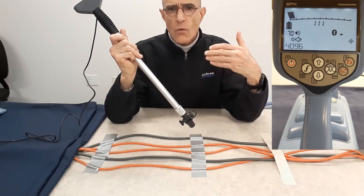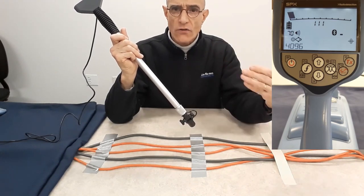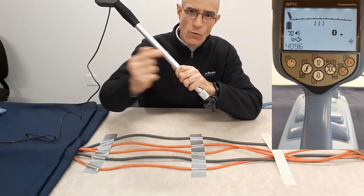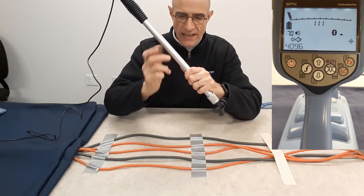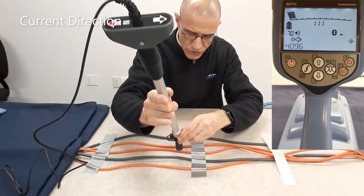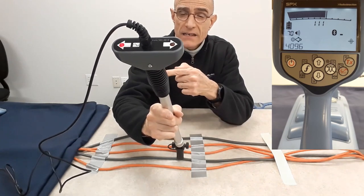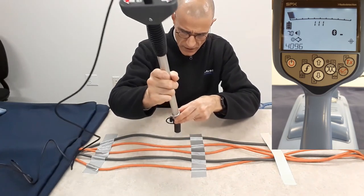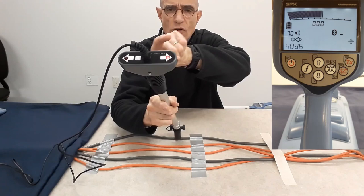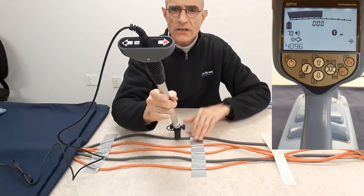Let's look at the direction of flow. My transmitter is that way, so signals should be flowing away from the transmitter, not back toward it. Now I'm going to show you the LEDs. This first cable has good signal, but that signal goes back — so it is not my cable. The other cable shows an LED with an arrow pointing in the correct direction. So this is the cable that carries the tone I applied with my transmitter some distance away.